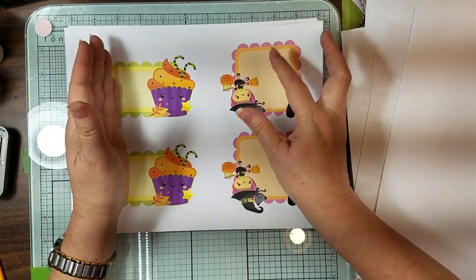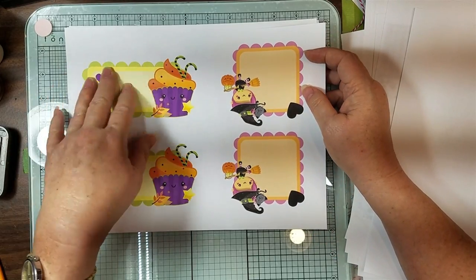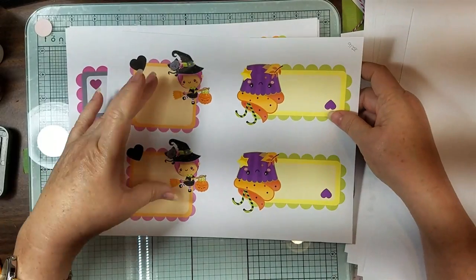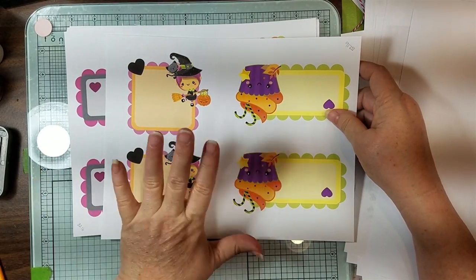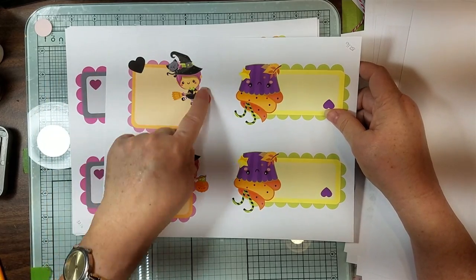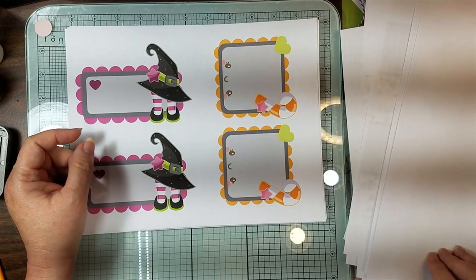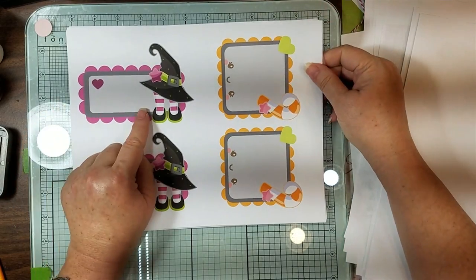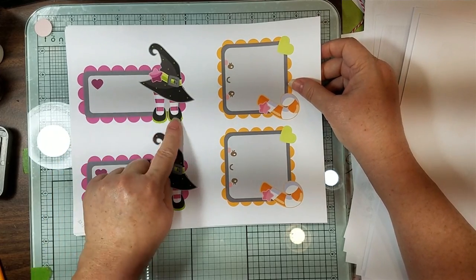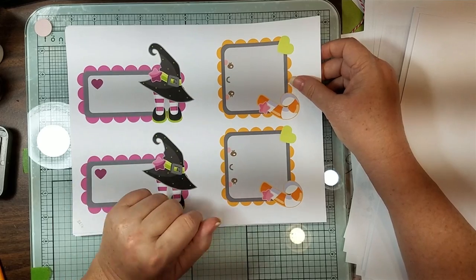I fit the page so it would be the smaller size, and then I did four per page and only printed two on this page, then flipped around. After I let my ink dry for a minute I reprinted these on here. Is that not the cutest little label for a tag? And then look at that - this little witch and her little feet hanging out with her lime green stuff.